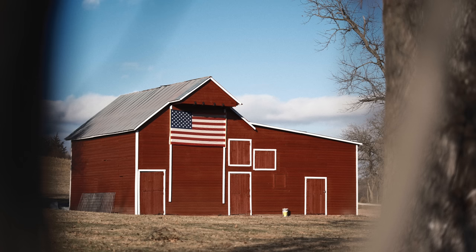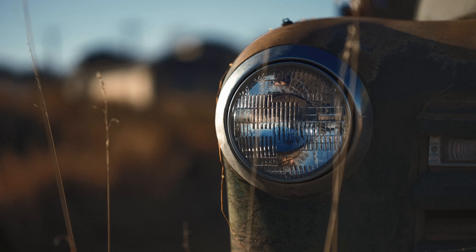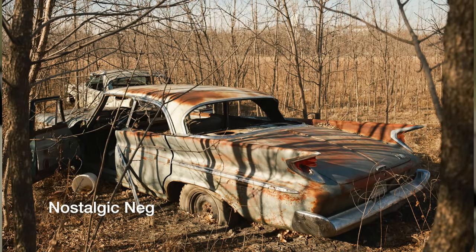Of course, we have the Fujifilm film simulations — 19 simulations here, including the all-new Nostalgic Neg, which has been handed down from the GFX and X-H cameras. If you're new to the Fuji system, I think you'll love these film simulations. They're kind of like using different film stocks back in the old days, giving us unique ways to see and capture light in the world. Here you can see a single photograph with multiple film simulations applied — some differences are subtle, and some are pretty extreme.